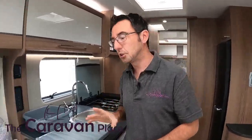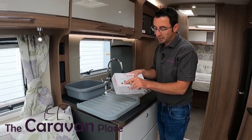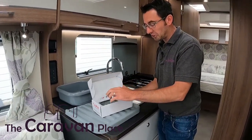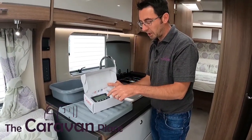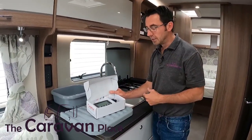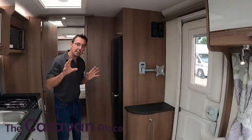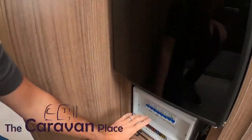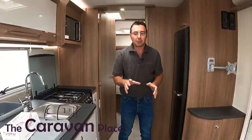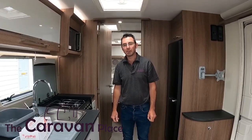The other thing that the Bailey's come with is the Tyre Pal system. The newer Tyre Pal transmitters are actually fitted into the wheel valves, so you don't need to put any caps on. Just pop the little screen into the car, power it via the cigarette-type socket, press the link button and it should automatically find the Tyre Pal monitors and give you a readout of the actual tyre pressures. All your fuses and trip switches are just underneath the fridge, located nice and easily there. If there's anything you're not sure on just let us know, but hopefully we've gone through everything and got you up and running on your Unicorn Cabrera. Thanks, I'm Mark at the Caravan Place.